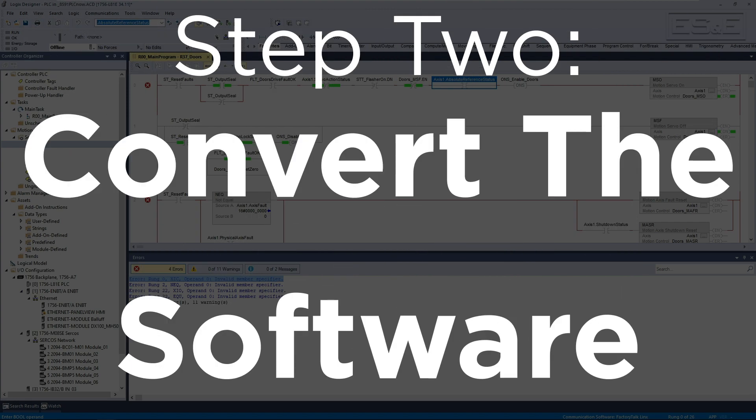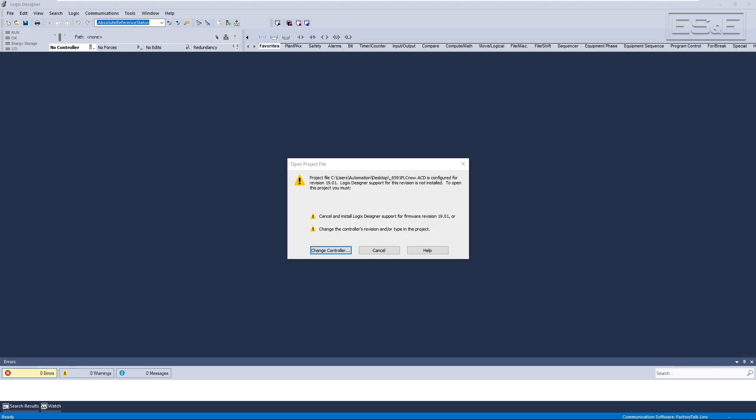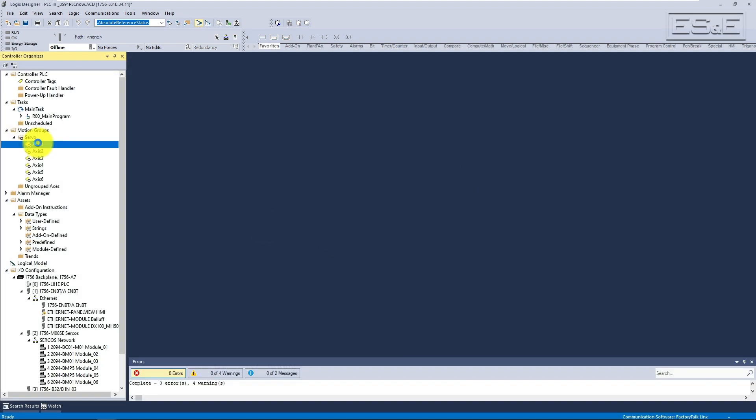Step 2: Convert the software. Now that we've modernized our hardware, it's time to reconfigure the software while we wait for our parts to arrive. The first step will be to use Logix Designer to reconfigure the PLC code to match the new processor's hardware and firmware. If you open the Logix Designer project in the version you are upgrading to, the software will prompt you to change the controller to a newer revision. Select the new controller you are using and then the firmware. It's almost always recommended to use the latest firmware revision available. After upgrading the PLC and firmware in the Logix Designer file, we will need to convert each axis from an Axis Servo Drive to an Axis CIP Drive.